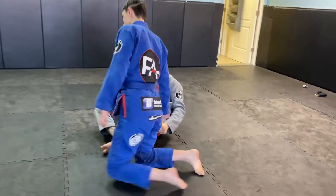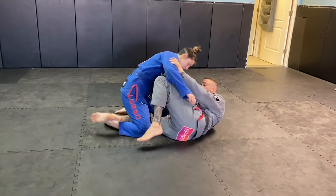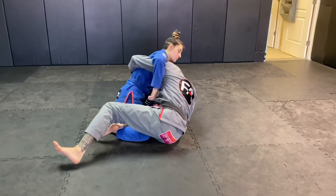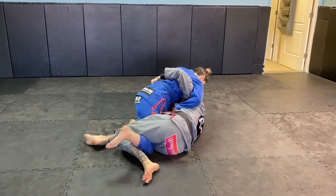I have a video on my YouTube from a few months ago with that. So we've been setting it up from the knee shield. I come up, get a high underhook, scoop under at the same time, switch my legs around, and get the coyote guard here.